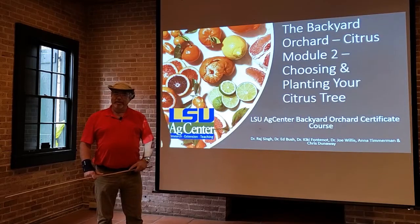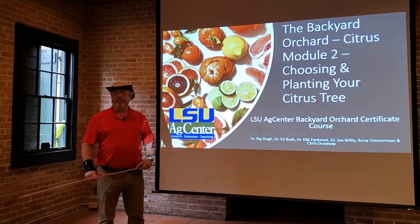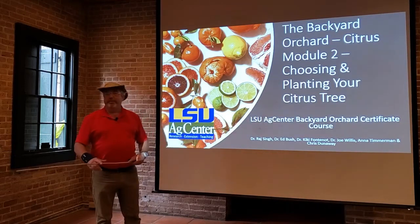Hi everybody. It's Chris Dunaway again, and now that we've covered the different varieties of citrus trees, we're going to talk about how to pick your individual tree and how to plant it.